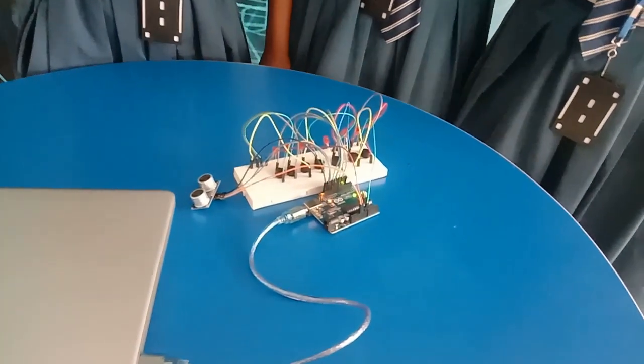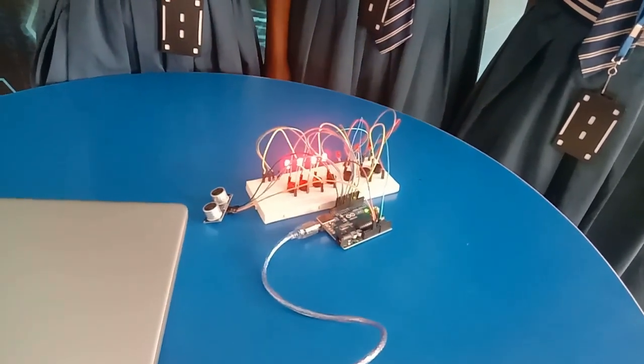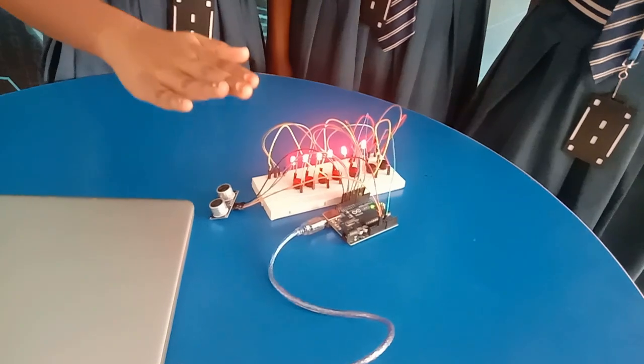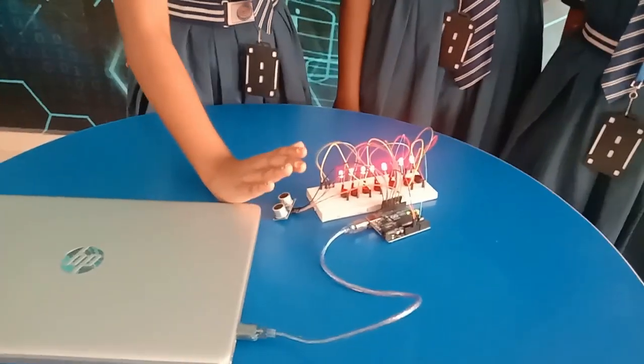Let's now see the output of our model. When an object comes closer to the sensor, it will blink. This is what happens with the train.